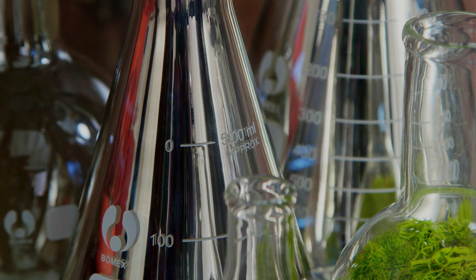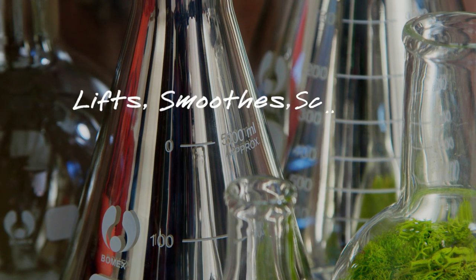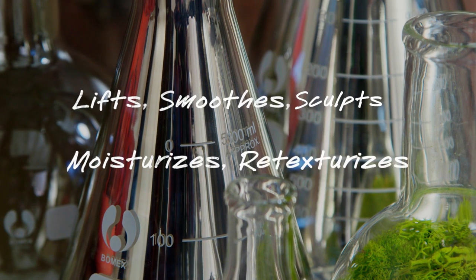This 5-in-1 age corrector visibly lifts, smooths, sculpts, moisturizes, and re-texturizes.